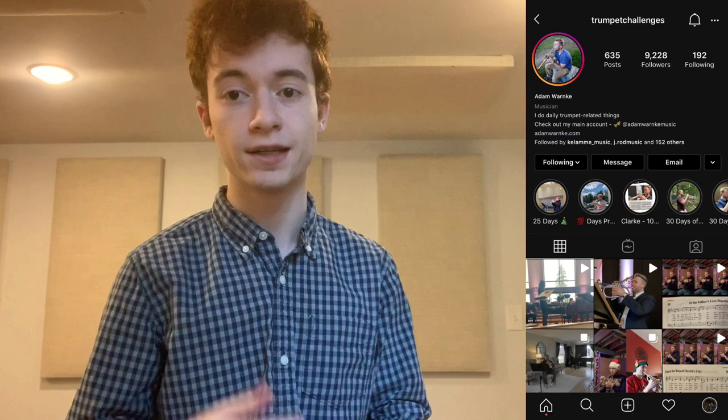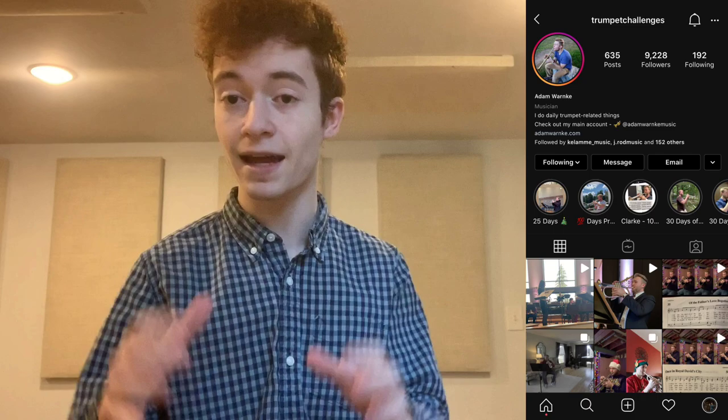Hey everybody, thank you for checking out this Arben book collab that I've done with Adam Warnke. If you'd like to stay up to date with Adam's trumpet playing and follow him on social media, Trumpet Challenges is the ticket. He's been a long time Instagram content creator, does some really impressive stuff with his playing, and overall he's just one of the people who really inspires me in that bubble of things.